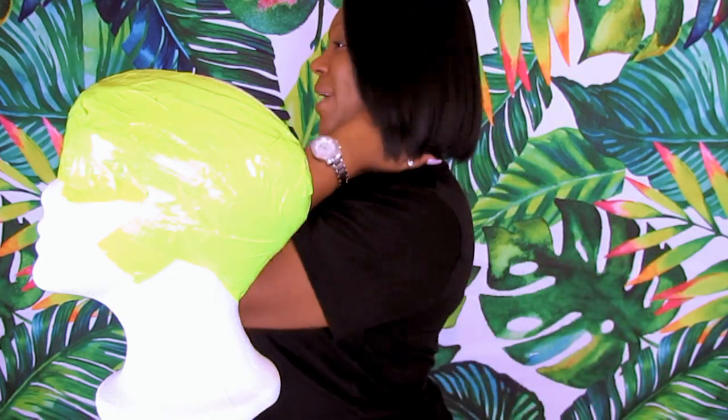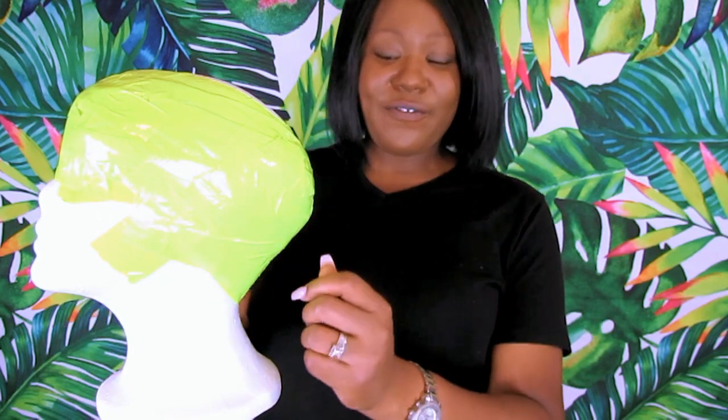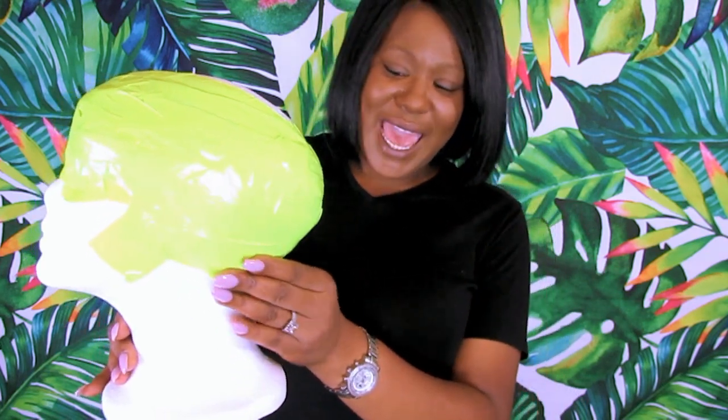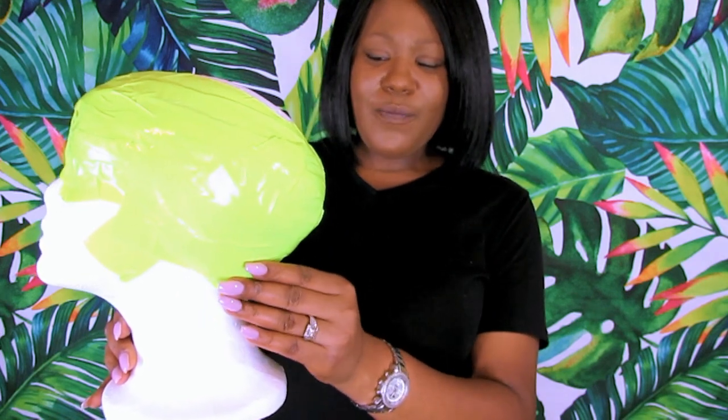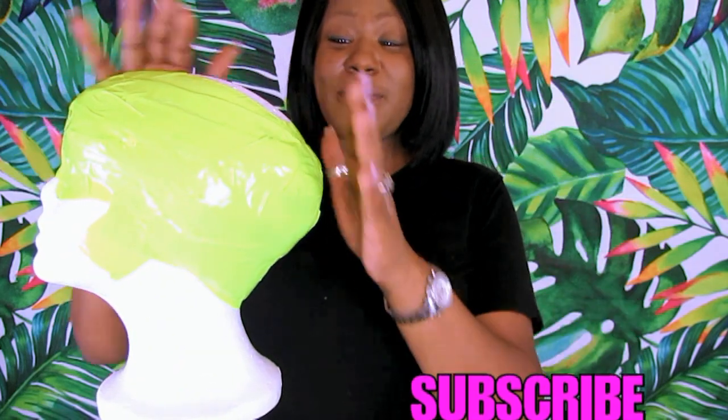The other thing I want to call out: I don't know if many people have issues with their 360 frontals in the back — making sure it comes down far enough. What I did was take an extra piece of fabric, like the sleeve of the shirt, fold it into a little piece, and add it right at the back nape area to make that section a little thicker. So whenever I'm making the wig and pulling it down, I'll actually be able to match it up with my kitchen back here, and that everything is covered.